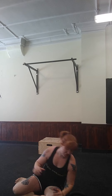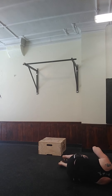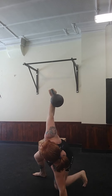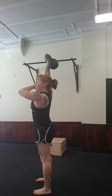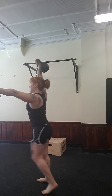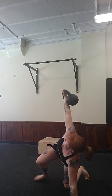For those of you that want more of a challenge, you may go to an overhead lunge. The bell will stay in the overhead lockout position right here during the lunges. Here you will not have to press your bell up again — just stay in your overhead lockout position as you get back down.